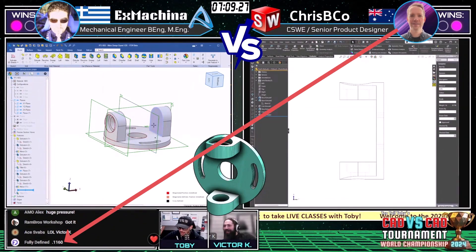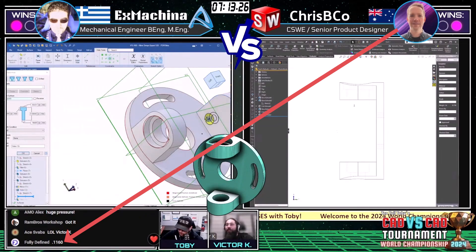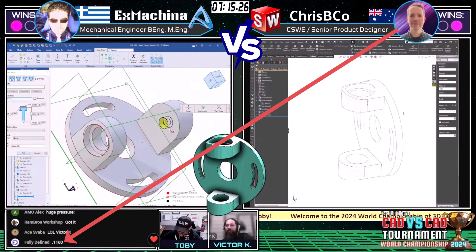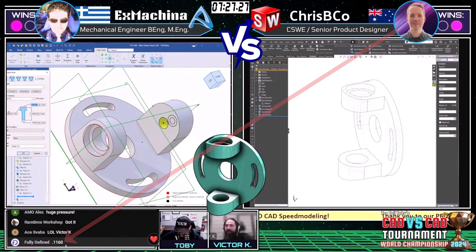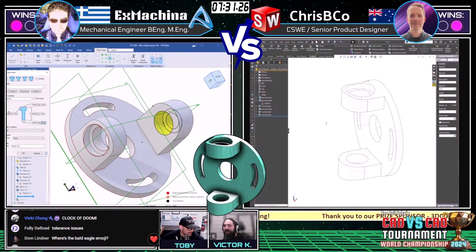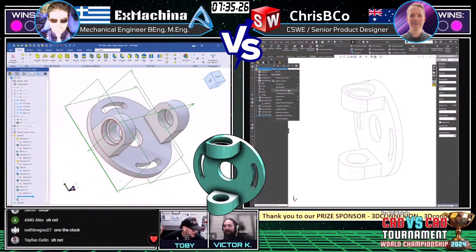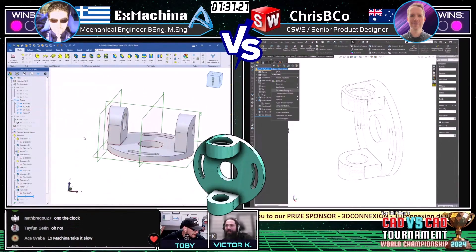X Machina (Fully Defined) comes in with an answer: 0.1160 — that is not correct. That means we're going to bring up the Clock of Doom. We're going to see if X Machina can finish this in the allotted time.